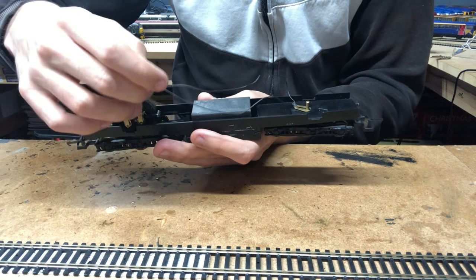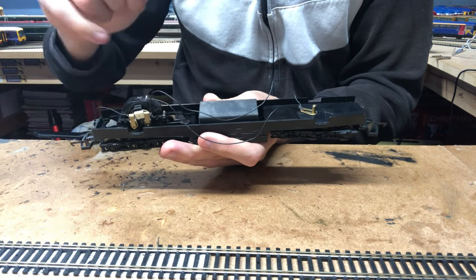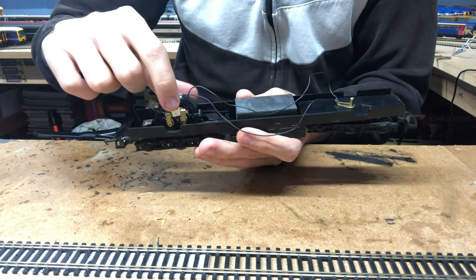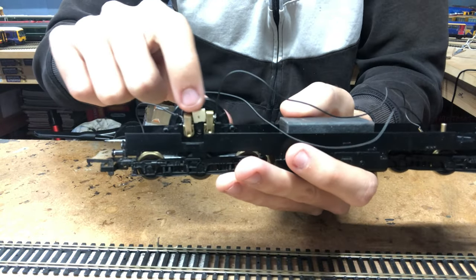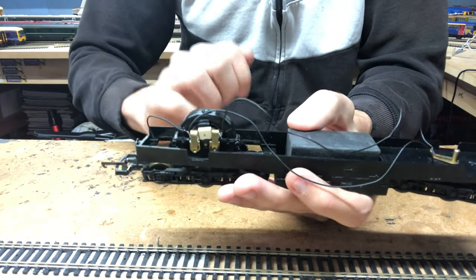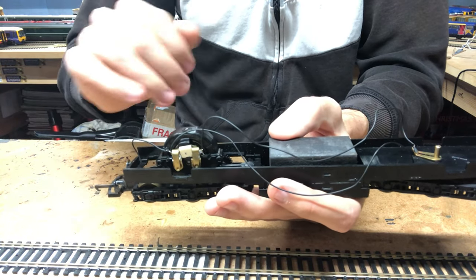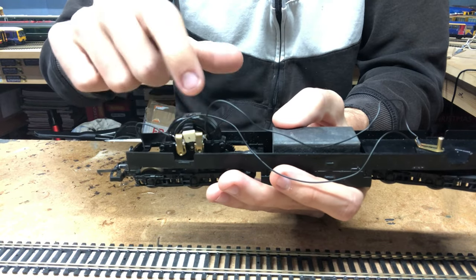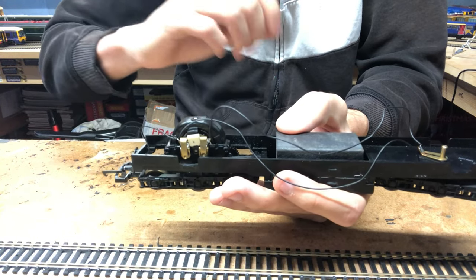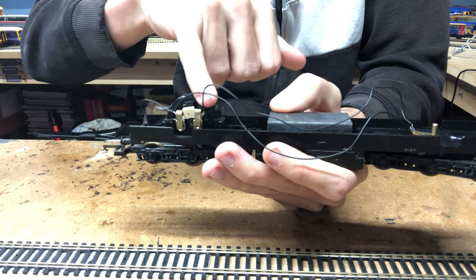To convert this loco to DCC, we need to de-solder those wires from each side of the motor. There's also a capacitor in the center of the motor — a typical square capacitor that Lima locos use. We won't need that because the chip will replace the function the capacitor performs. We will be removing that capacitor; it comes out quite easily if you just bend and flex it a bit, and after a few twists it comes off.